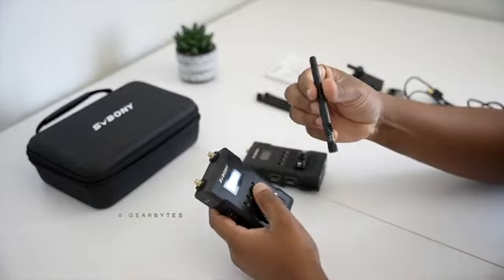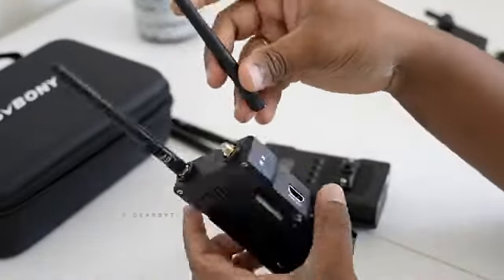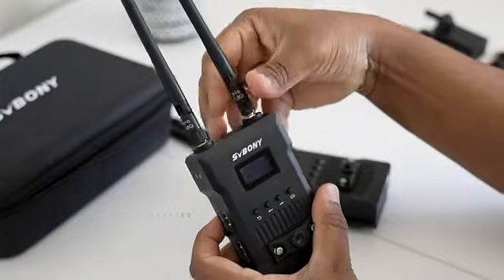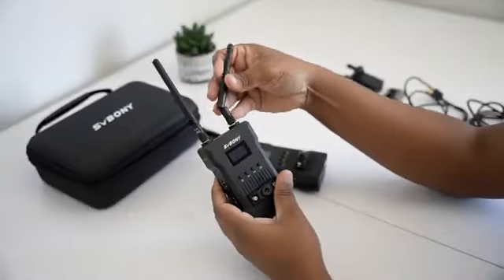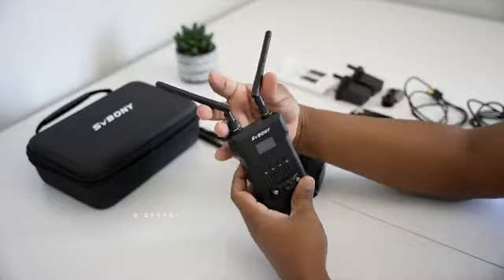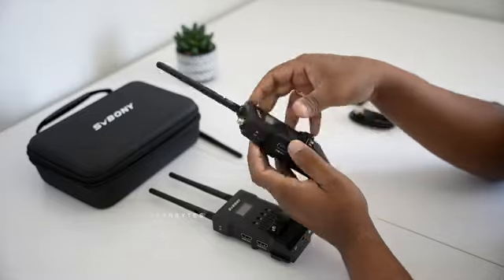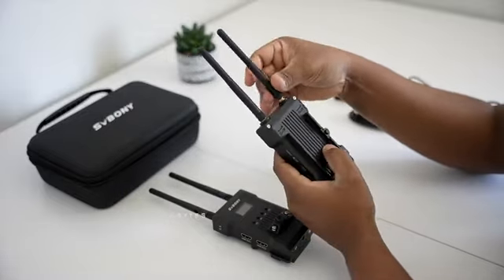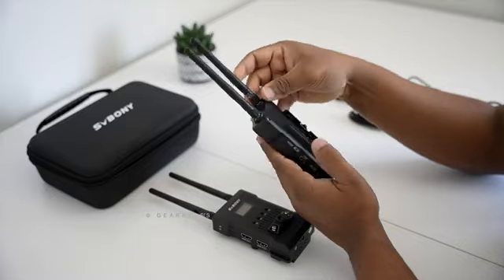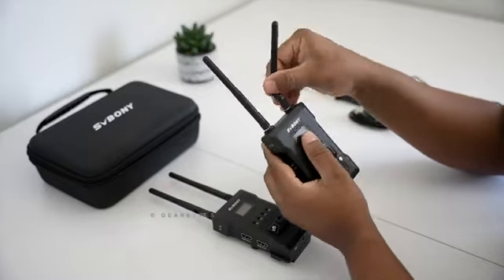Attaching the antennas is straightforward — just screw them onto the connectors like this. You can power this up with USB Type-C, a DC supply, or with an NPF battery. For monitoring, we can use mobile apps available for both Android and iOS devices.